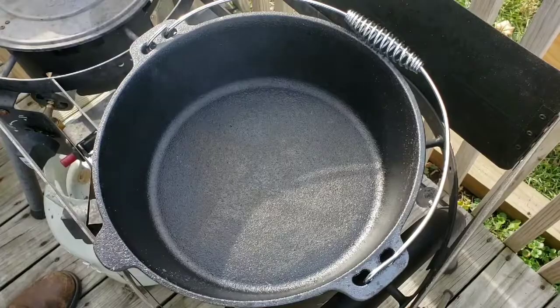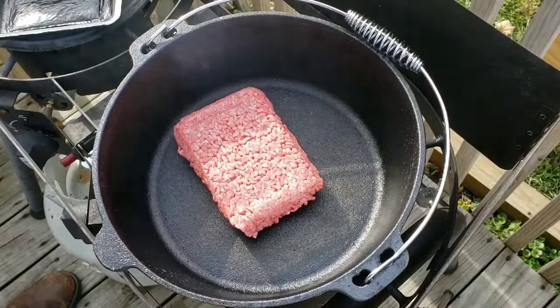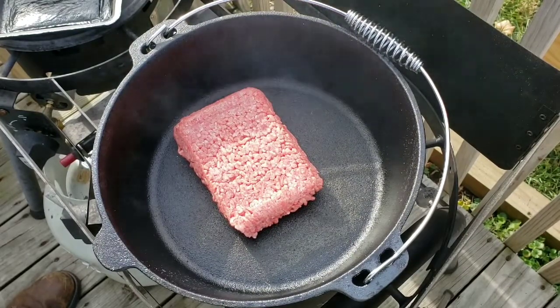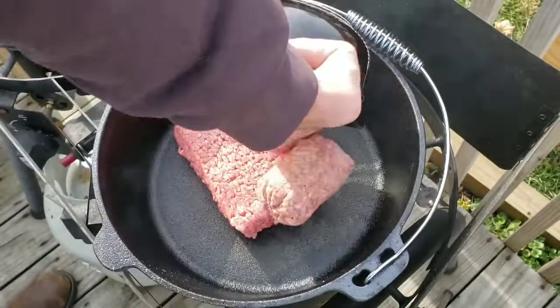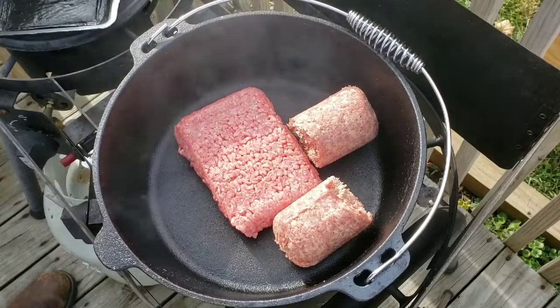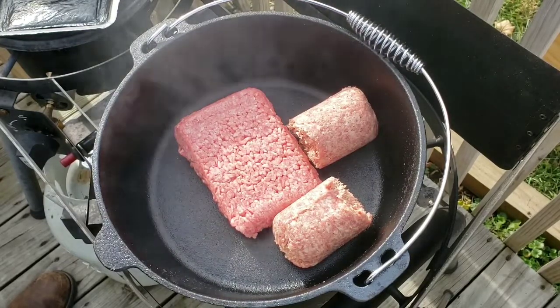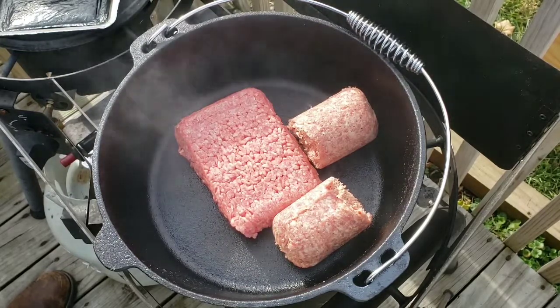I'm starting out with one pound of ground beef — this is just 80/20, you can get whatever you want, I think they even sell up to 96/4 now. And then I've got one pound of breakfast sausage, pork sausage, this is the original. If you like, you can get the hot — I chose not to go with the hot sausage today.